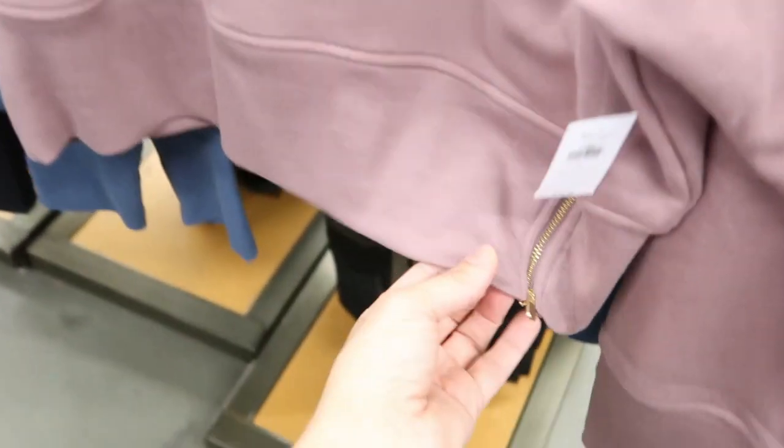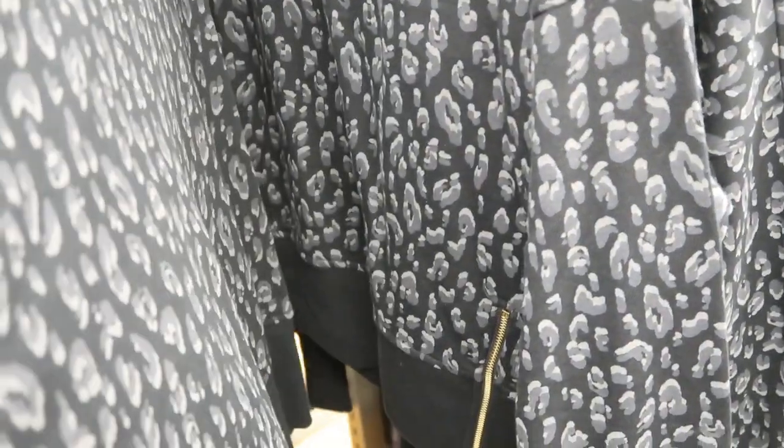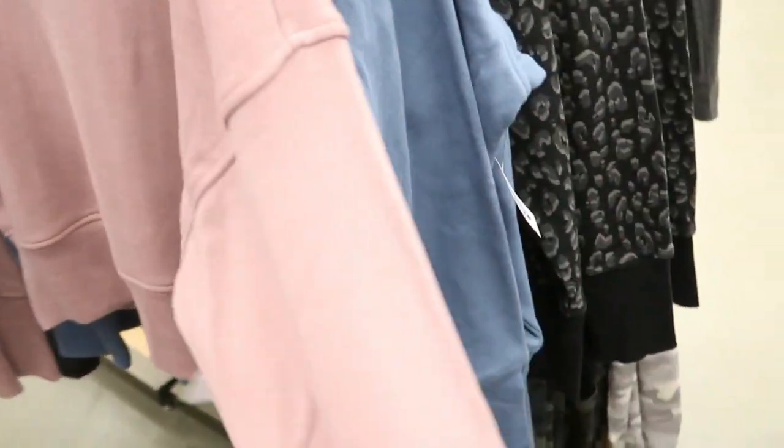These mock neck sweatshirts look really good — there's a gold zipper detail on the bottom and I love this color. It also comes in a pretty blue and a black and white leopard. The leopard print doesn't feel as soft and stretchy as the solids though. This is the large and I don't think it looks that big — I'd get my normal size. It just feels really soft and comfortable, and you can dress it up or down because of that neck.